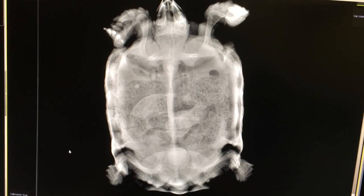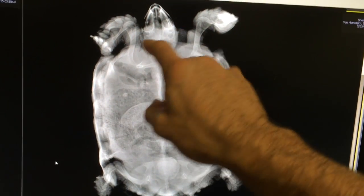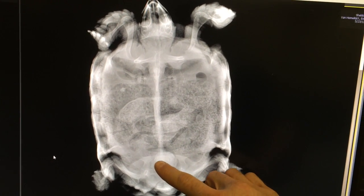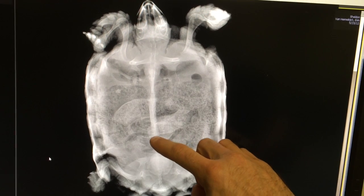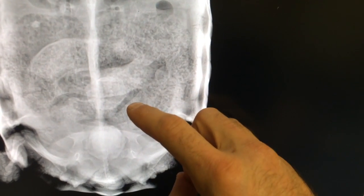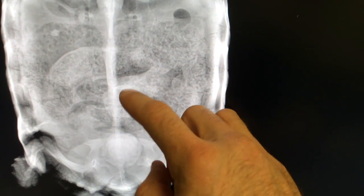I wanted to show you guys the x-ray — this is how we actually diagnose the stones. Here's our tortoise head, front legs, back legs. And if you see this circle right here, that does not belong — that's one of the stones. And here is actually another big stone if you can make out another circle there. It's kind of tough to see on x-ray, but with this contrast it brings them out a little bit more.